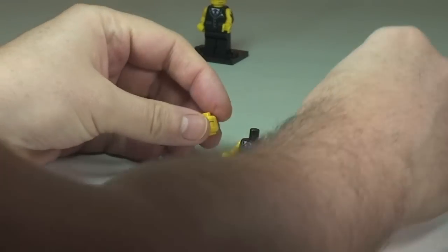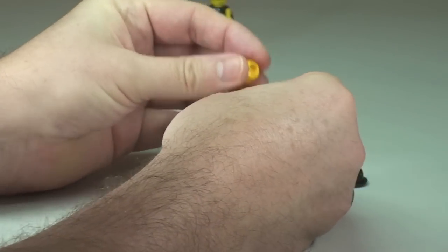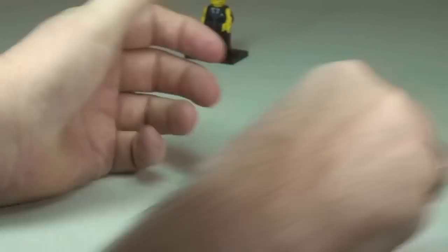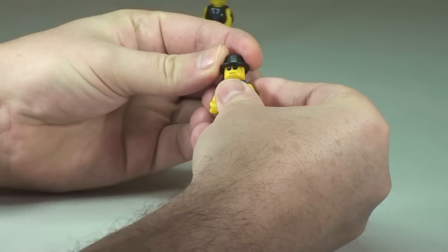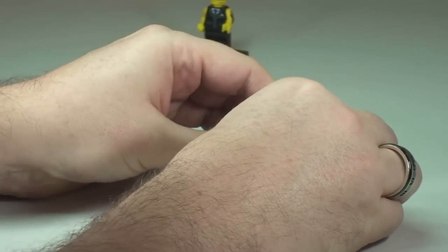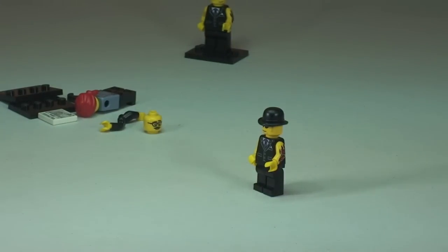And then we replace the businessman's head with my Sigfig head, and then finally the bowler hat — I've kept the bowler hat. So there we go — that is a Destination Lego Sigfig all assembled.